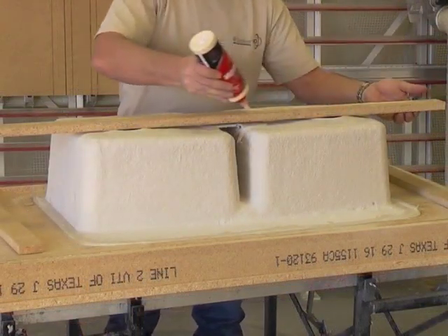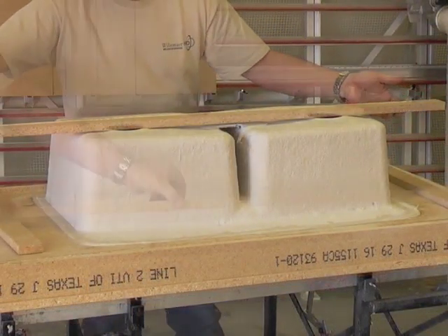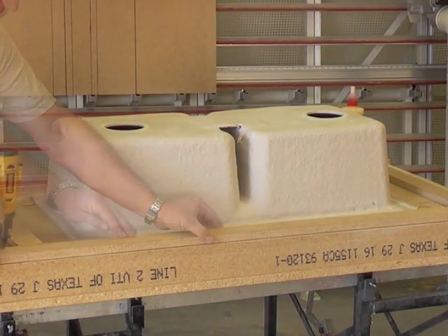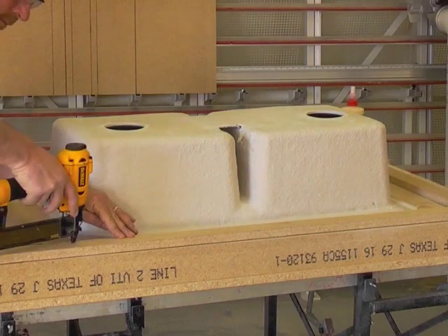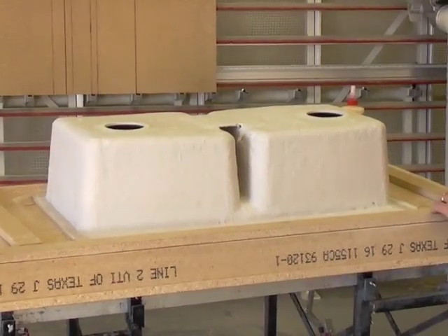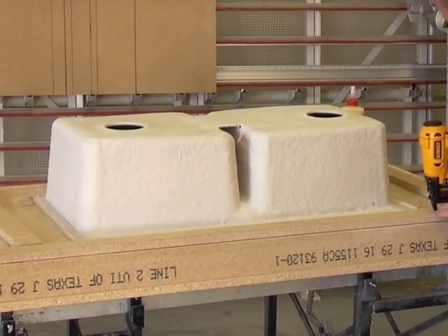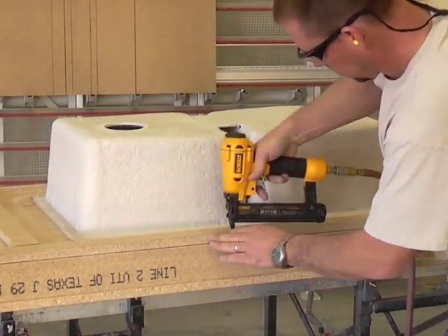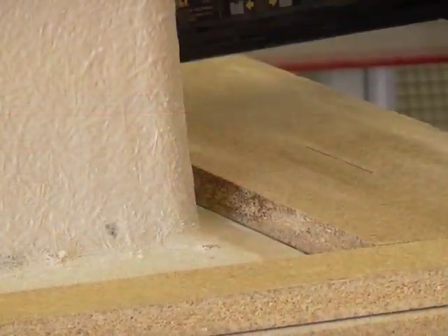Place 3/4 inch thick wood support strips around the perimeter of the sink flange. Minimum 2-inch wide strips are required. Strips should cover only the area of the flange that was previously trimmed — a half-inch overhang is best. Secure your supports with wood glue and properly sized screws and nails.